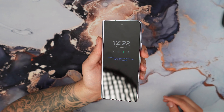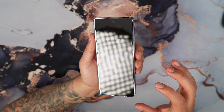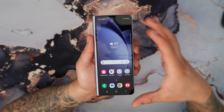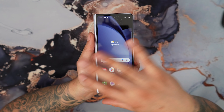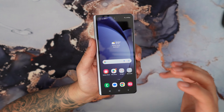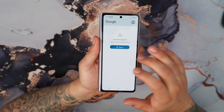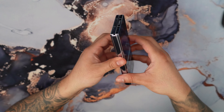Once we close the Z Fold, you can see the main display on the front, and I do love this form factor a lot. To be very honest, if you remove the hinge and the whole fold thing, I would definitely love to have a phone as thin as this. It looks really nice — I am impressed with the display.